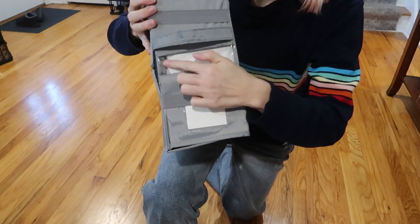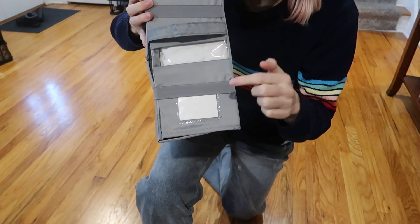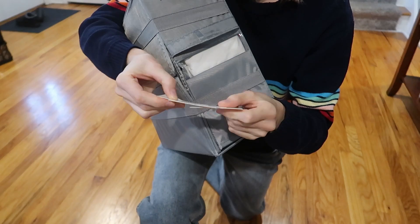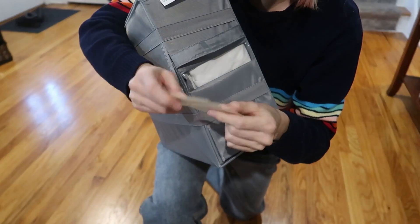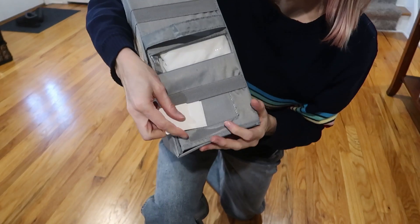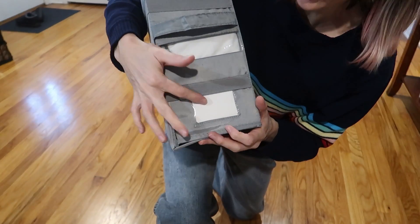Here is the front. You've got the peekaboo window so you can see what's inside. You've also got a slot for labels. It comes with three thick cards that you can write on front and back, so that's six different labels you can use. You can insert your own — it's just a little plastic cover right here.